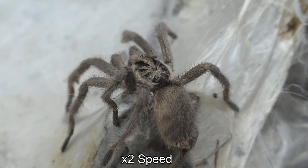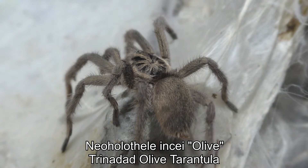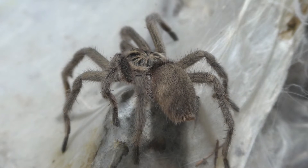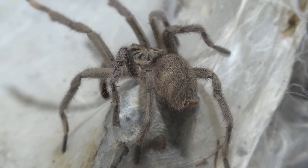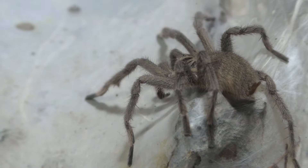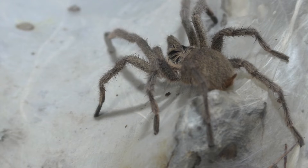Hello everyone, I'm Laxo aka the Kumo Sensei and this is a pairing attempt of my Neo Holothele incei olives. And yes, this is the worst male I've ever worked with. Like seriously, I've worked with a lot of tarantula males when breeding and whatnot, but this is by far the worst male I've ever had to deal with, and I do not say that lightly.